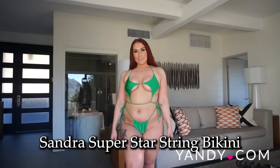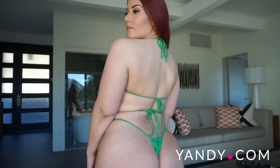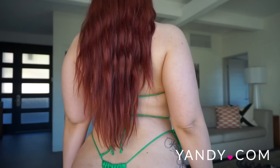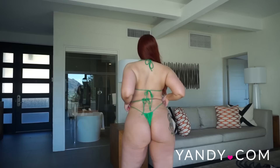This is the Sandra Superstar string bikini in green. I believe this swimsuit did come in a few other colors as well. This two-piece swimsuit has star-shaped cups, which is super unique. I think it's really fun to see this type of bikini top. It also has under boob cutouts and is strappy under the bust. Of course it ties at the top like a halter top as well as having a double tie back closure. The matching bikini bottom ties on the sides and you can adjust it, and of course there is a thong cut back.